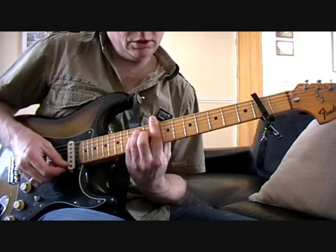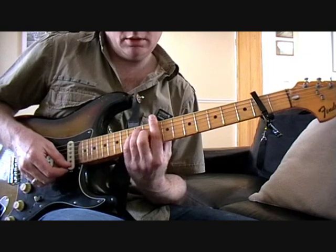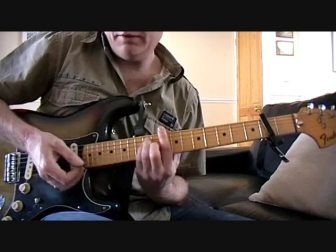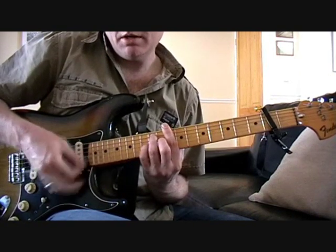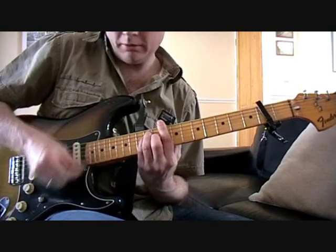And then on that second chord — which would be a D if you had no capo — it's a D suspended type thing where you just take your little finger off and do it that way. But I just prefer to slam it really and just go for that Kaiser Chiefs tone.